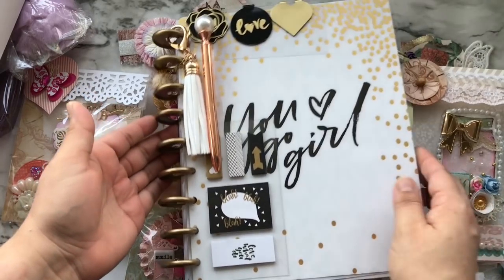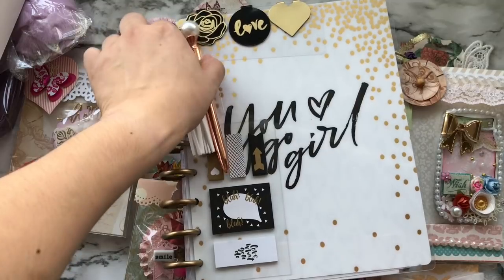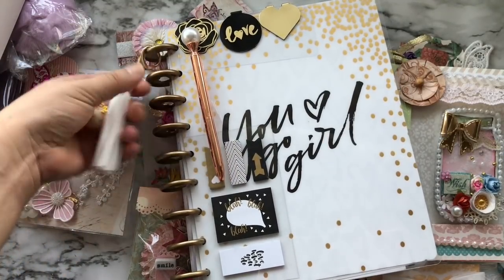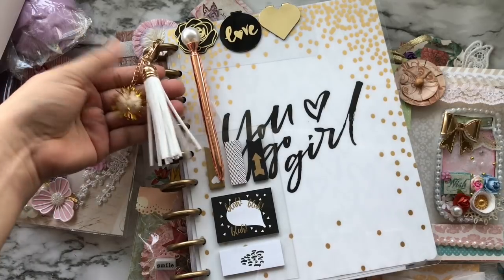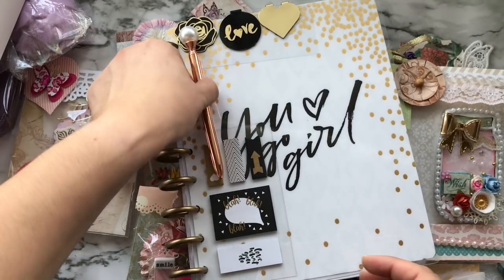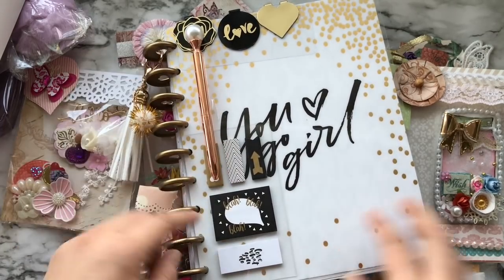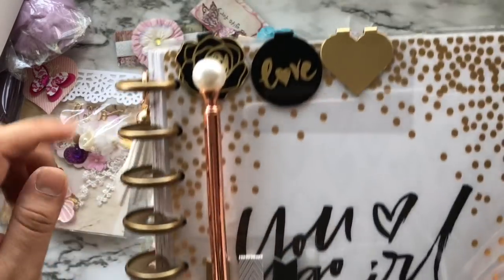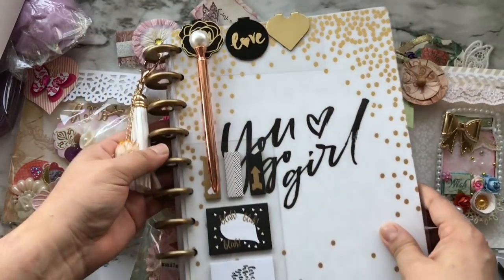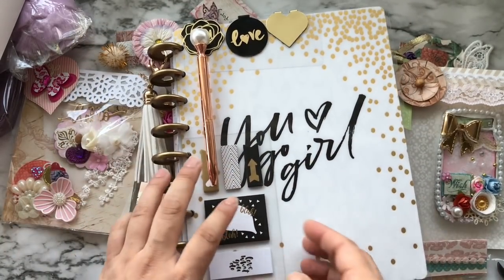She gifted me this beautiful planner. It came with a tassel and a super cute pom pom, and also a really nice pen that has a pearl bead at the top, plus some sticky notes.